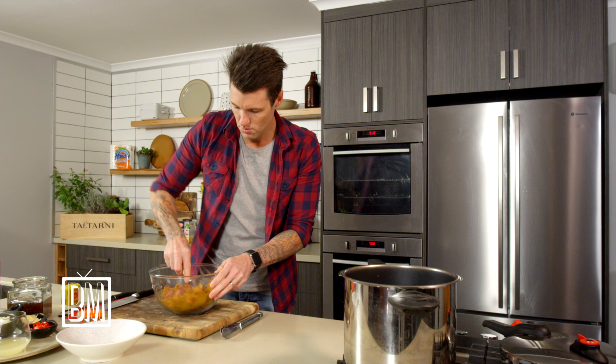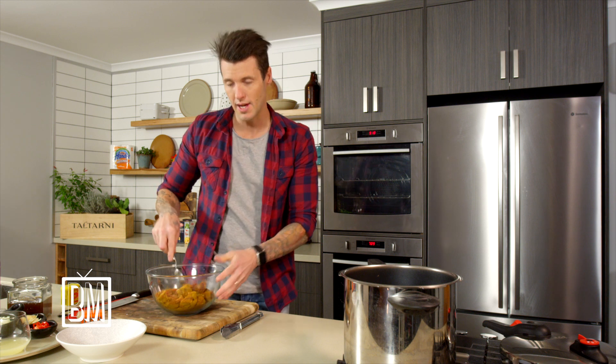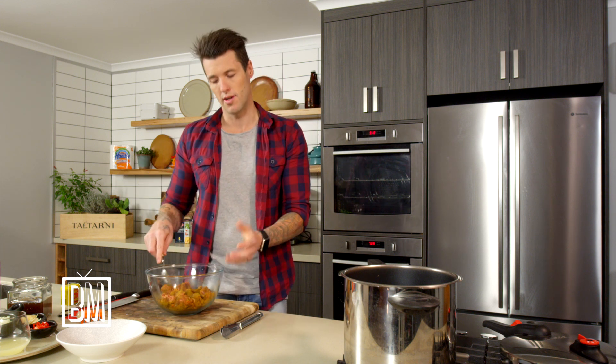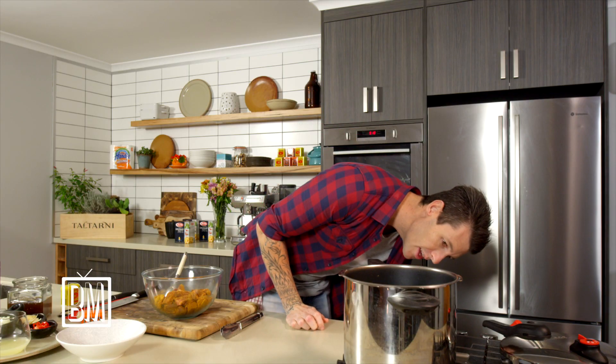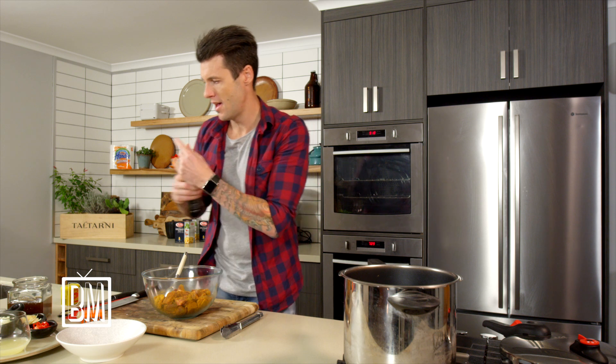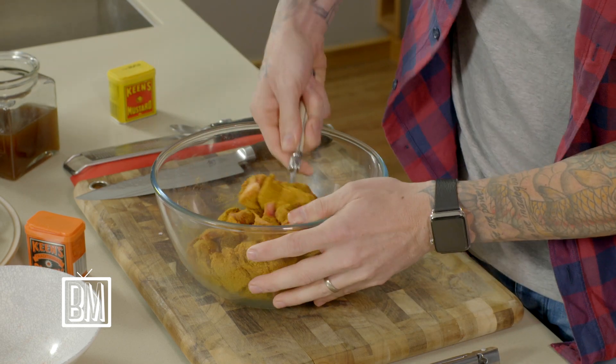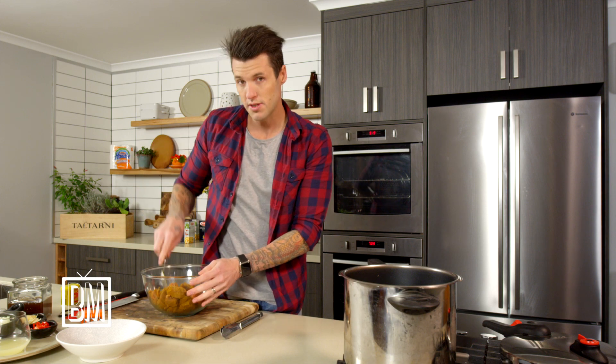Once you've got a nice coating over all your meat, get your pot on. I'm using a pressure cooker to save more time. If you don't have one, a slow cooker works — it takes about three hours; in a pressure cooker it's about one hour. Heat a little oil, then brown off the beef. I'm using chuck — you can use gravy beef or any secondary cut, because we're cooking for a long time. Secondary cuts are cheaper and the longer a curry cooks, the better it tastes, giving flavors time to mingle and settle.